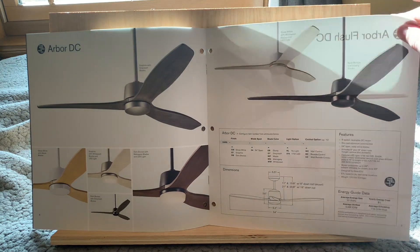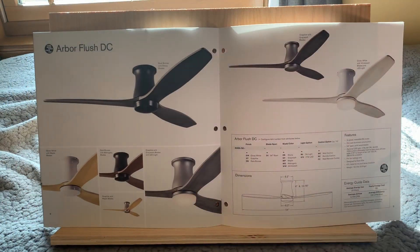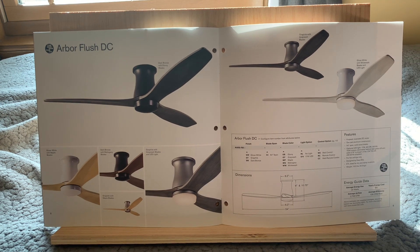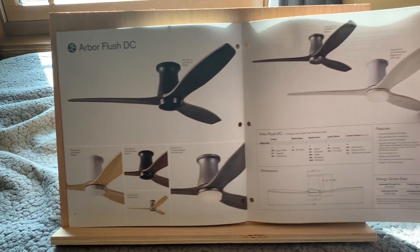And then the final fan here is the Arbor Flush DC. So yeah, all these new products this year are DC — a lot of Modern Fan Company stuff these days is DC. They've converted the Sears and the industry and a few others to DC. So for the energy conscious, it's a pretty good option here. It's just the Arbor with a flush mount, and once again it doesn't look that bad either — it's still pretty simple.